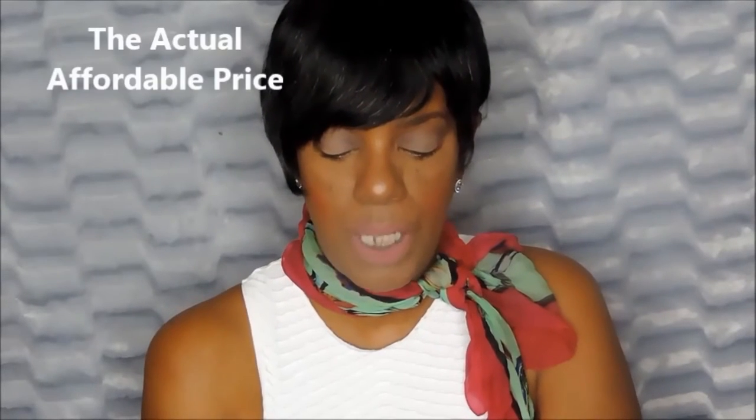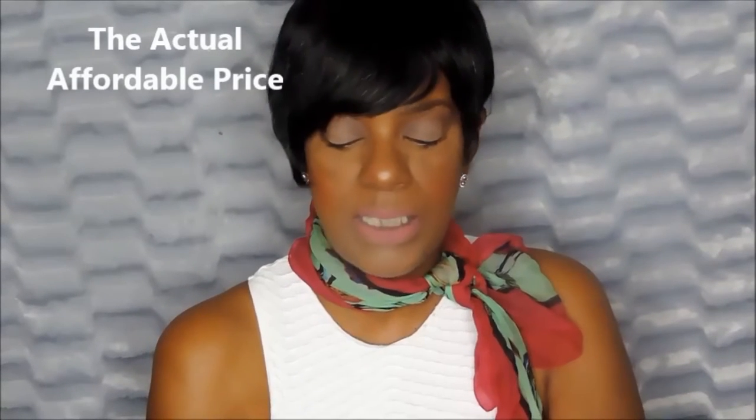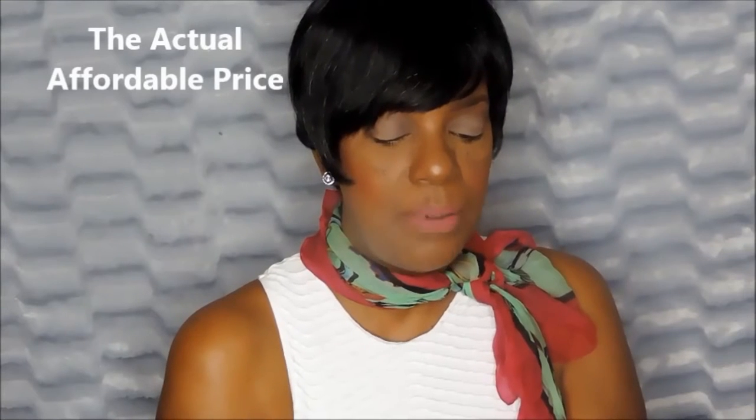Hi guys and welcome to Beauty Rocks Me. Today's video is going to be quick and brief — some swatches and some lip applications. I have five of the new ColourPop Matte X. The waiting line on this sale was phenomenal. I didn't get the sale, but I did get them at $5 each.